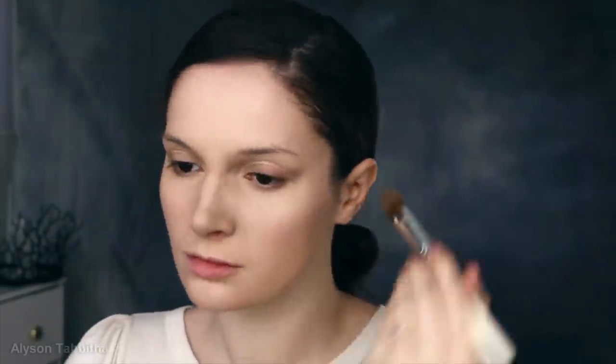Then I apply shadow over my eyelid to make my eyelids less prominent. I also dust some contour over the front of my cheeks so they look less full. Then I take some white powder and highlight under my eyes and on my cheekbones.